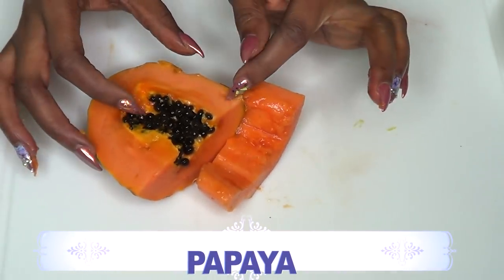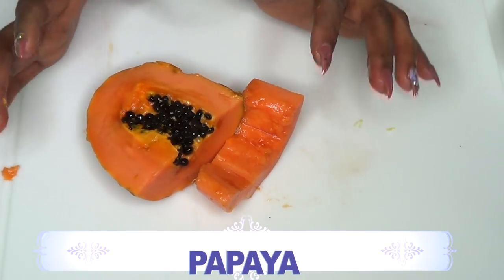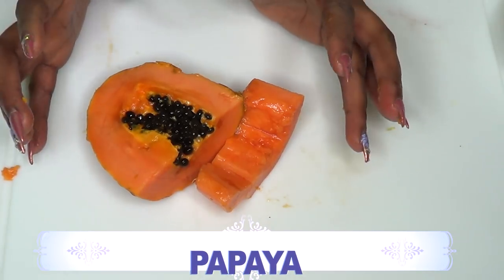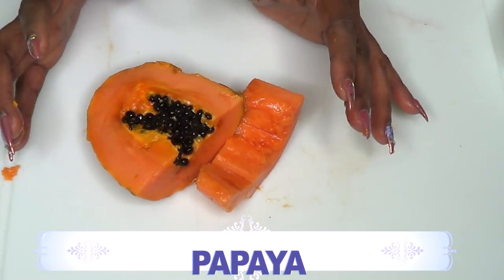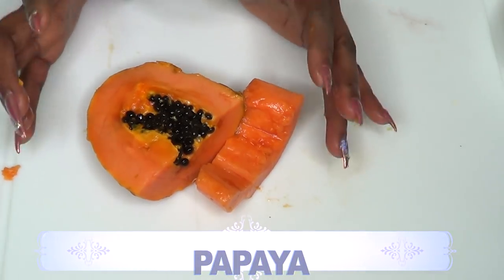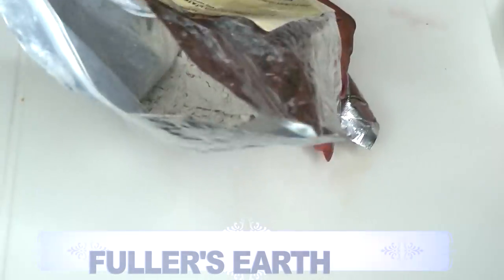Our next ingredient is papaya. Papaya is loaded with vitamin C and is a natural anti-aging fruit. When you mix the papaya with the other ingredients, it creates a wonderful treatment for your skin — leaving it looking so young, fresh, and years younger.